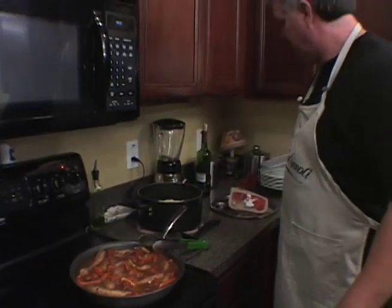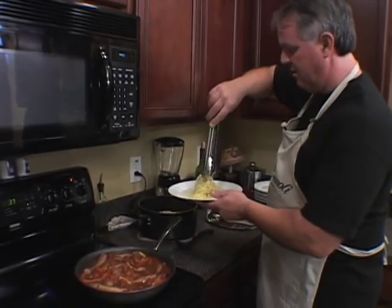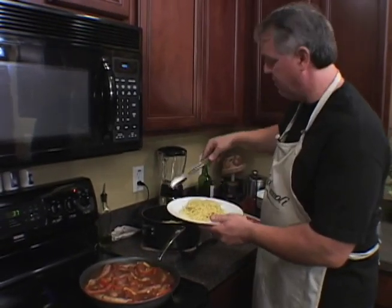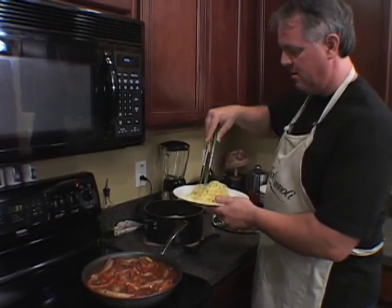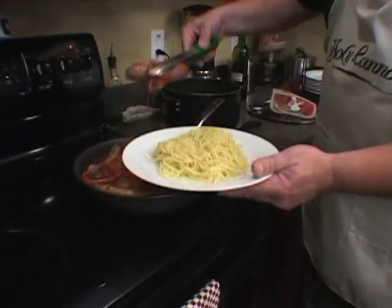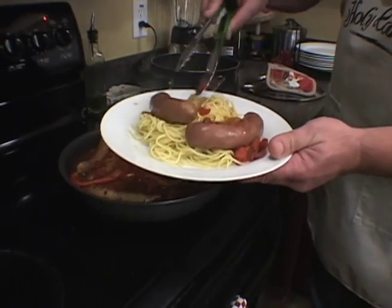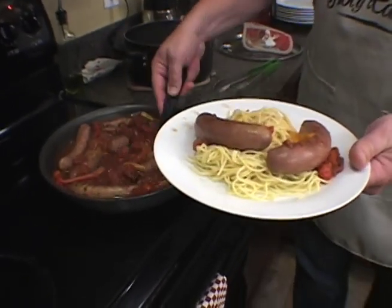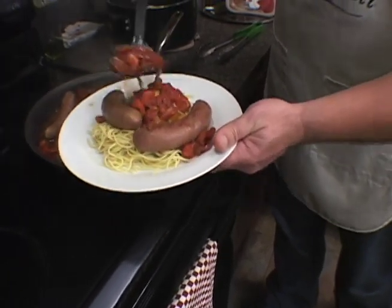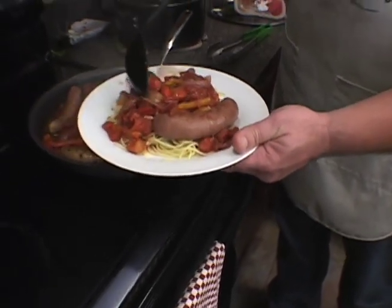I'm going to plate up some pasta. You can serve any kind of pasta you'd like. I'm going to put a little bit of regular thin spaghetti on here. I'm going to take one of these beautiful turkey sausages — you know what, I'm going to take two because I can. I'm going to put some of this wonderful sauce. Look at that — that's liquid love right there, folks. This is wonderful flavors.